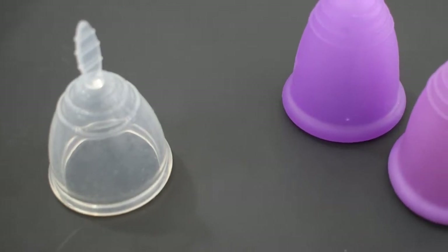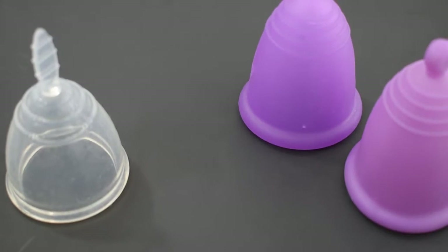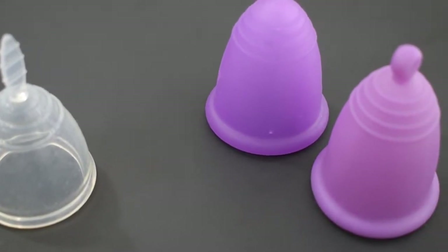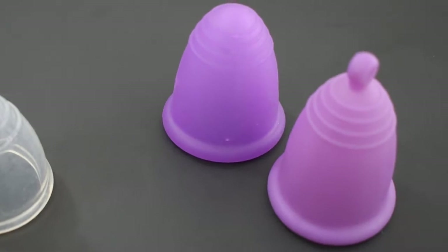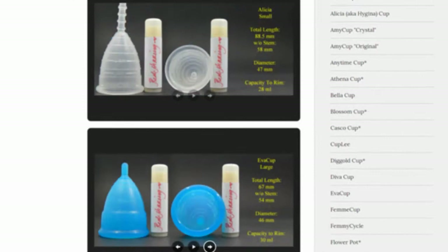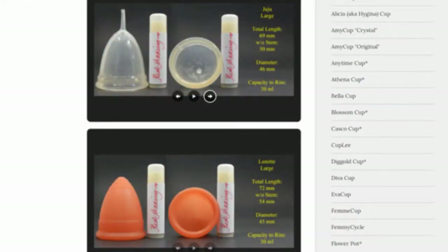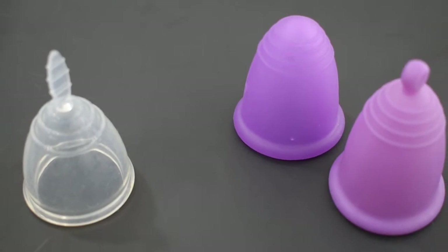This is a squish comparison between the large Evita cup, also known by several other names including Sanap, versus the extra large Maluna Classic and Sport. Don't forget that you can compare these cups with other cups that I have on hand by visiting the link in the description below. This comparison is for Antara.